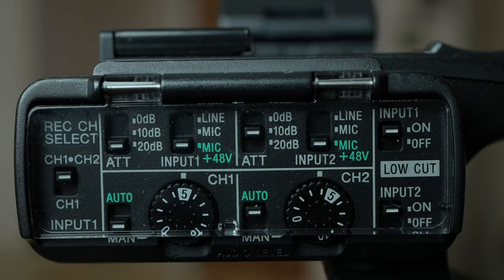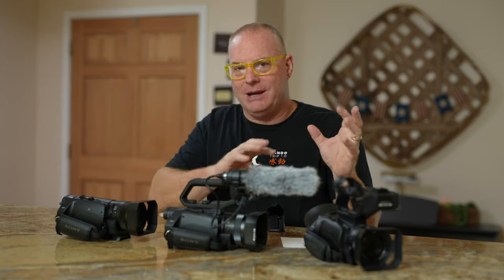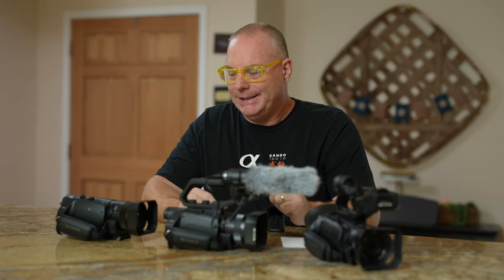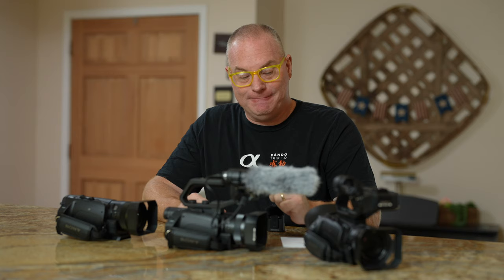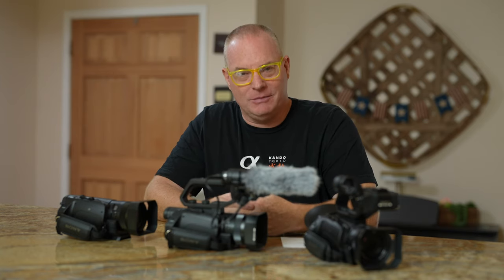I hope this video has been helpful. It's very confusing if you don't know a lot about video to figure out what to do. I made three separate videos today talking about three different groups of cameras and how they relate to one another. I hope it's been helpful. I'm Pat Murphy-Raci, Sony Artisan of Imagery. Thanks so much for watching.